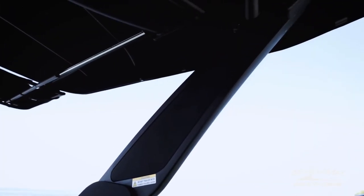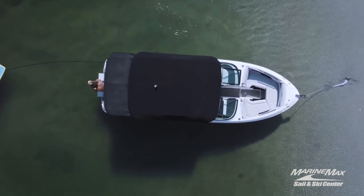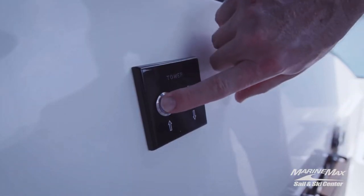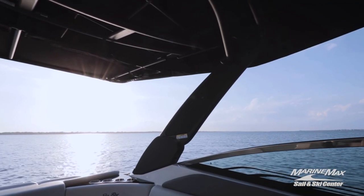Moving on, the next generation power tower is what it's all about when it comes to convenience. It's as easy as touching a button and you can lower or raise your tower.